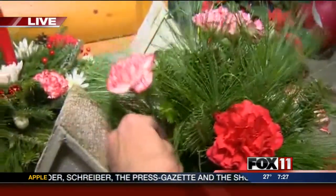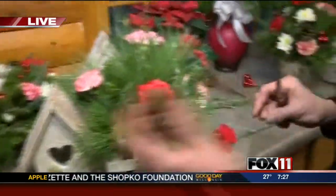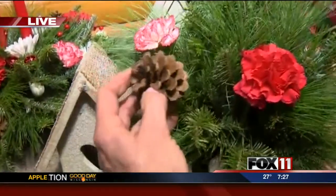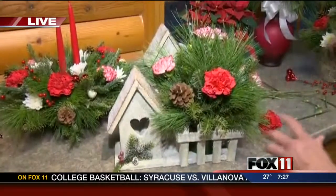That's looking great. I love those pine cones. Show everybody those pine cones too, once you get them. Those are really cool. Where do you get those? We order them from a company. The cones are all attached to the pick, so all you have to do is pop them in.